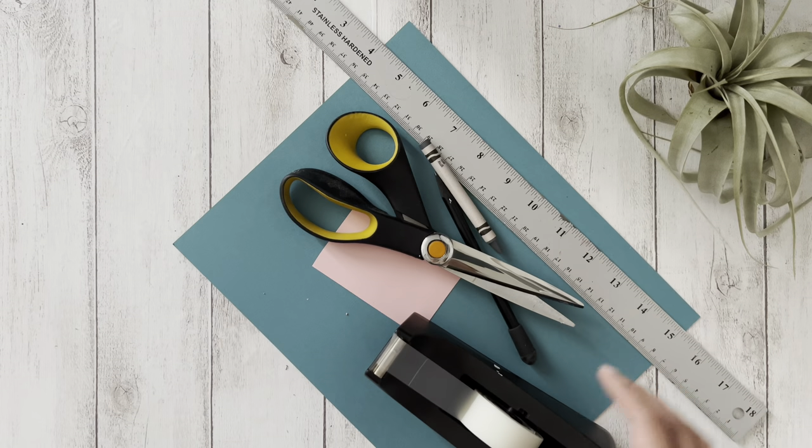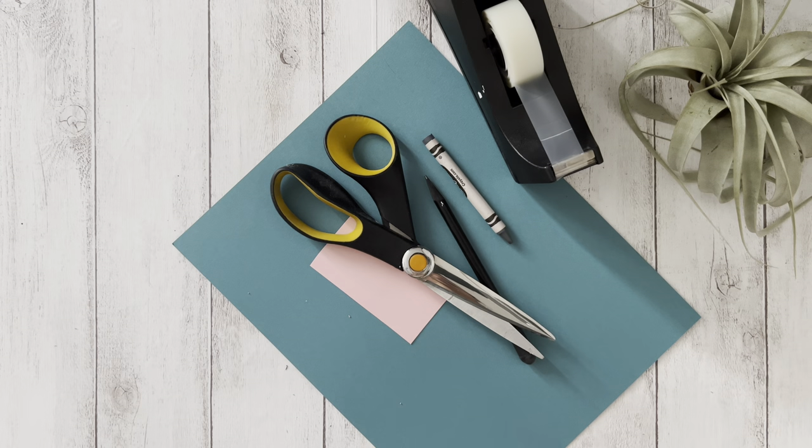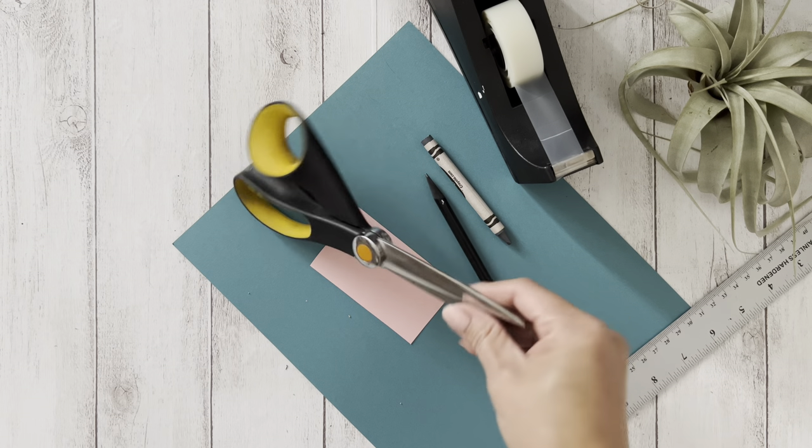The supplies you'll need are a ruler, tape, scissors, a crayon, a pencil, and two colored pieces of paper.